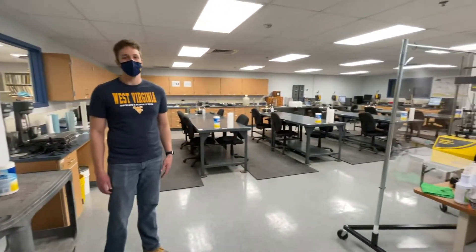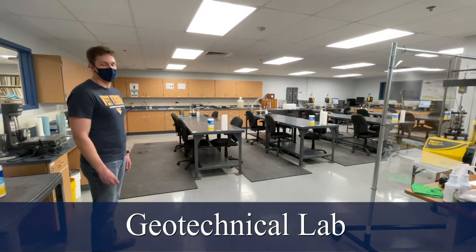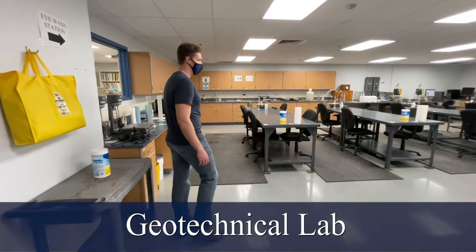Welcome guys. We're currently in the ESV basement — Engineering Science Building — here at West Virginia University. This is our Geotechnical Lab. Let's walk through and get an idea of what we're working on.